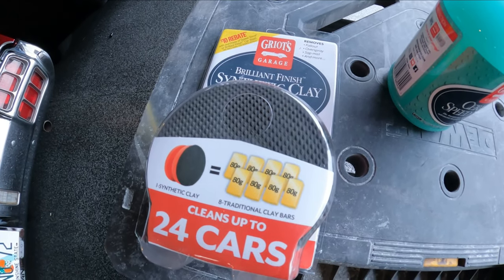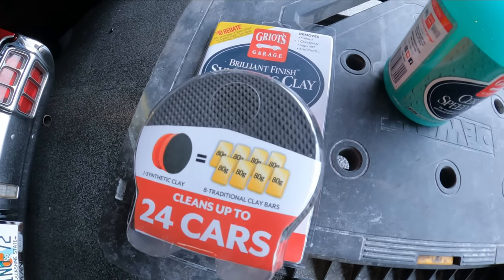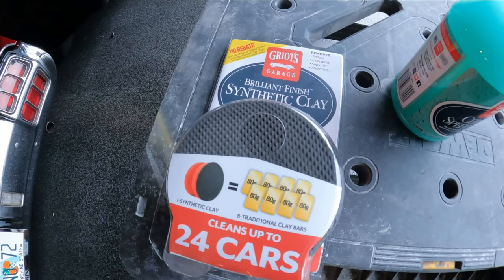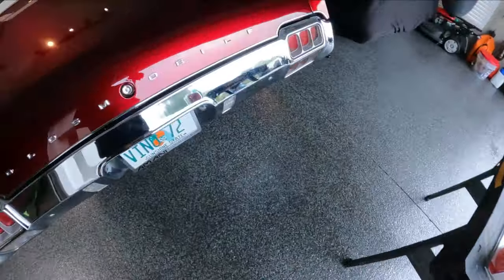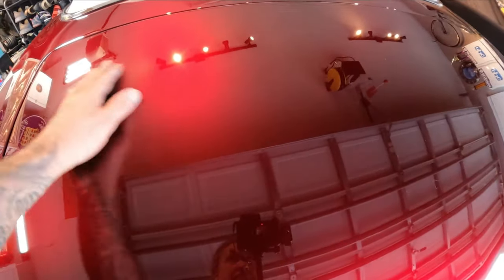This is supposed to be a really fine way of doing it so you don't make a lot of scratches, because sometimes with clay bars you'll get scratches — there'll be stuff in the bar or it's just coarse enough to scratch the paint. I have a traditional clay bar here too if we have to get to that stage. This is the Griot's Garage product. I'm hoping it's not too strong, but it is a 2K product so it might be pretty strong and hard to get off.